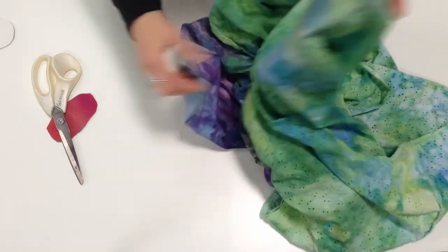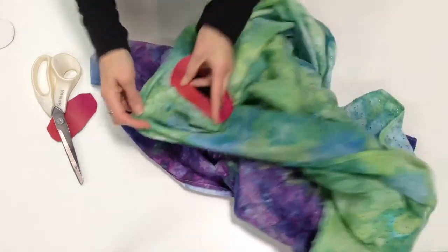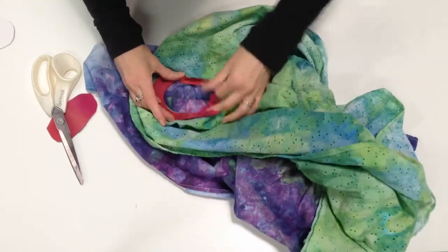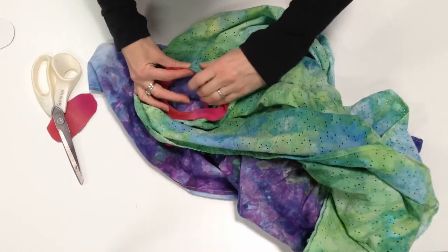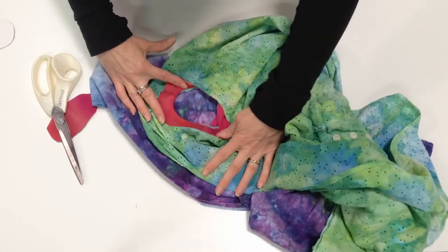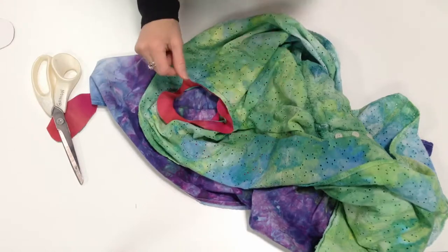And it will create a little peek-a-boo hole that the purple fabric will show through. So I'm going to go ahead and do those steps and then I'll get back with you to show you the final result.